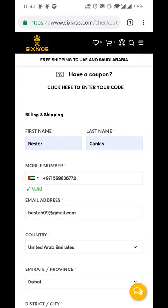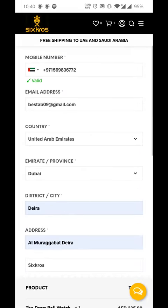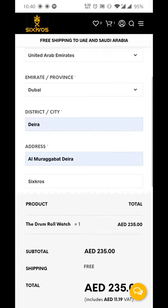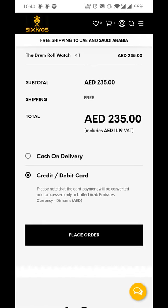I've got everything filled in — the billing and shipping information. I've got my phone number, my email address, country, the city, and then the address. And I've got the total price that I want to buy, including the VAT of course.